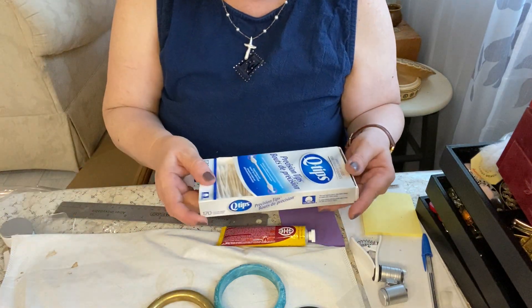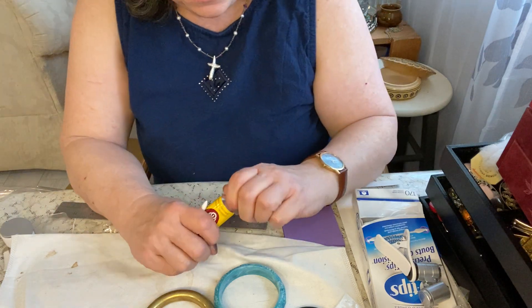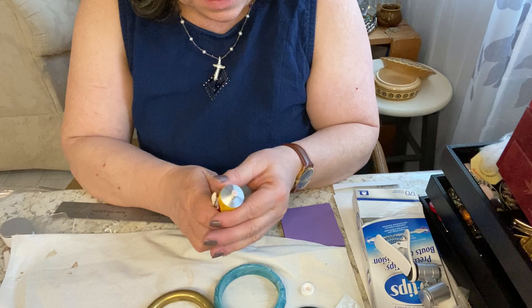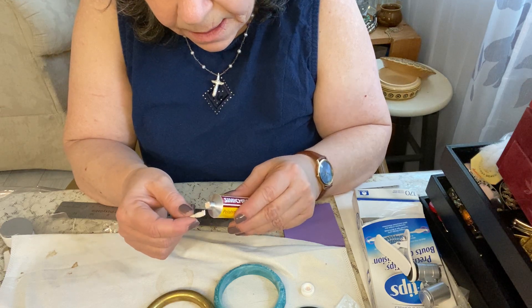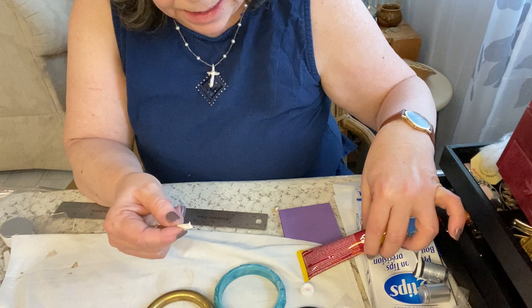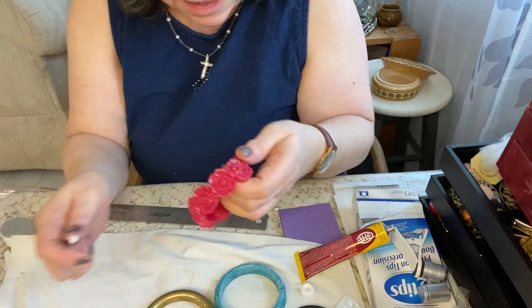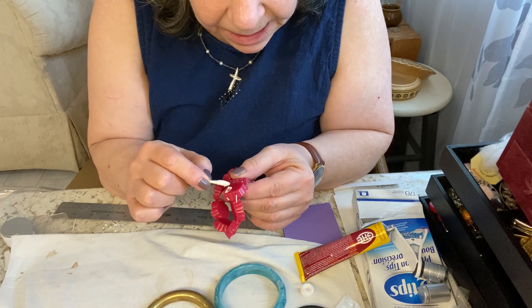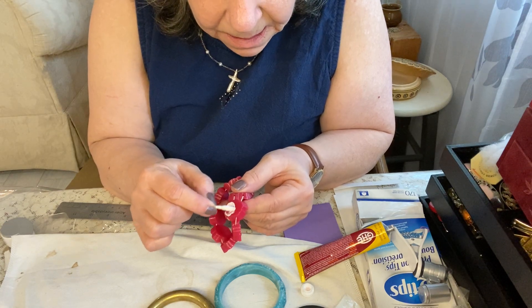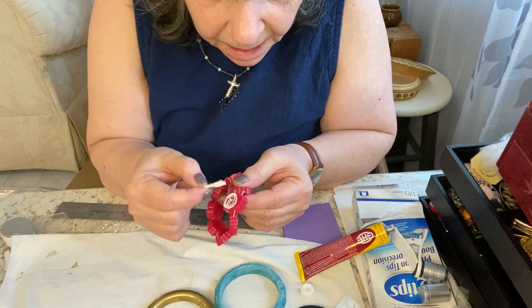You want to just put a little bit on a Q-tip. Just so you know, when testing you don't ever want to put the product directly on the piece you're testing — put it on a Q-tip or something. You can see it's a pink color. If any of these are Bakelite, use an inconspicuous spot just in case the color comes off. If it is Bakelite, it will turn a sort of brownish nicotine color.